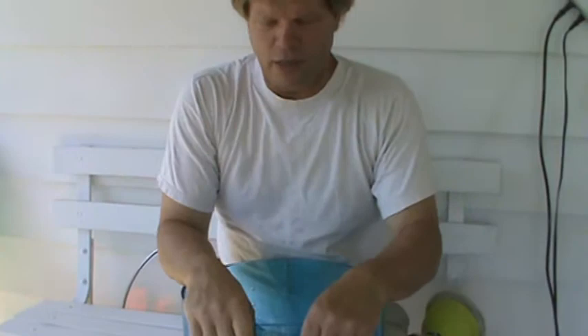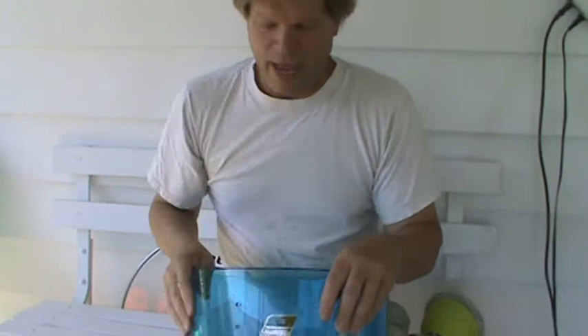Alright, hey everyone, it's Wally Dellenbach and this is segment number three of repairing a cracked Vistalite drum. If you want to pick up on number one, watch one, two — this is three, and this is the buffing and polishing.